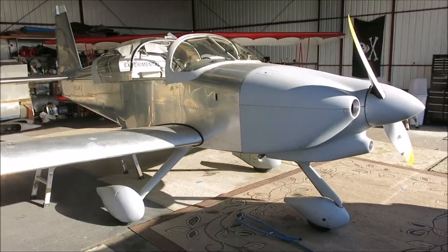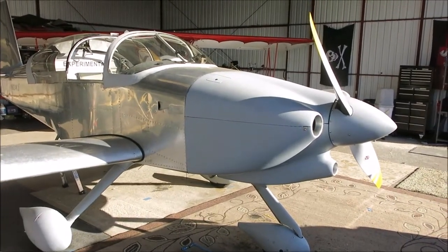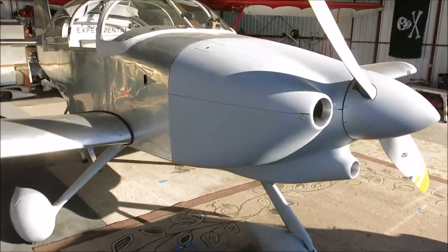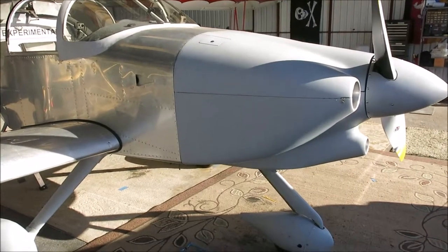Welcome to my 'How I Fly My RV9A' series. Today's episode will cover taxiing. There's my airplane right there — it's been flying since 2012. Still needs a paint job, but maybe next year.